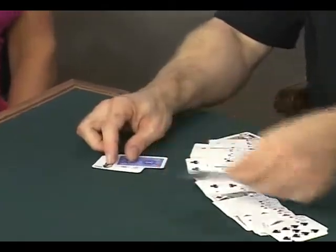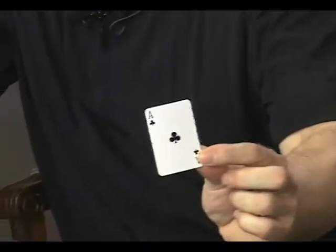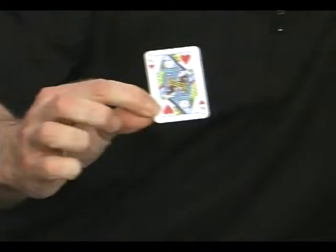I'll ask you, Dave, and this side to remember that card, and I'll ask this side over here to remember what that card is as well. Now we're going to take those cards and shuffle them back into the deck, just like this — give it a little mixing. Well, that couldn't be much more fair than that.